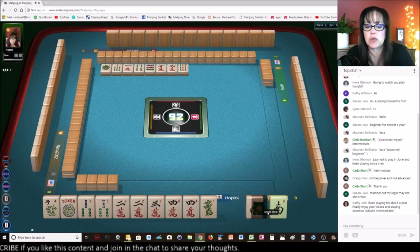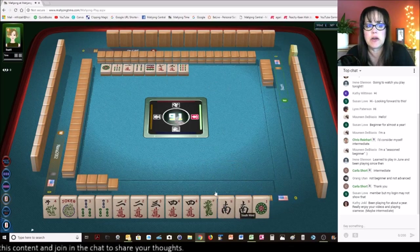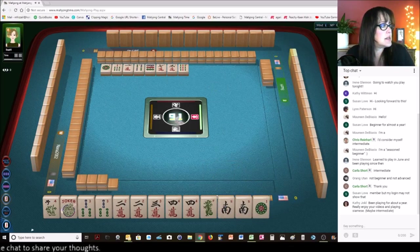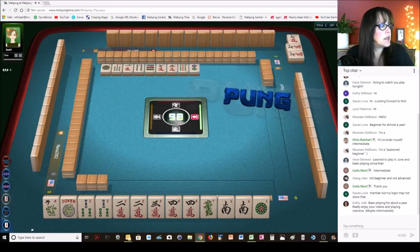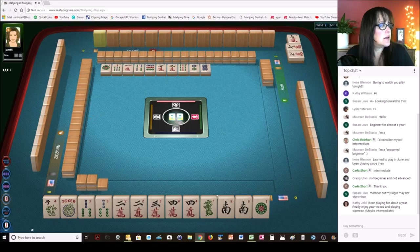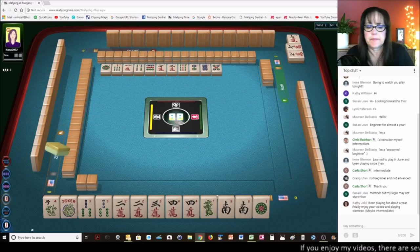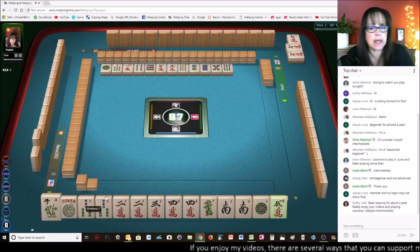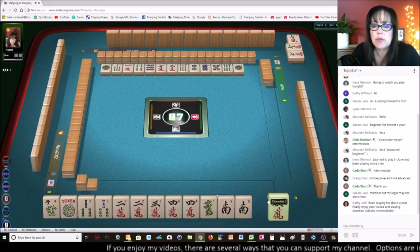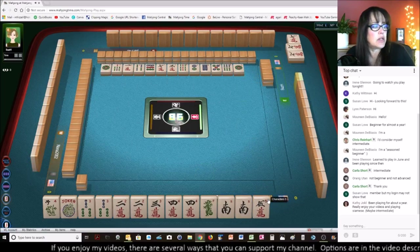We got joker bait — I'm going to hold that. Nine — I'll hold that pair. No wins are out yet. Let's see, two dots. Seven characters. Pung. Eight dots. Five dots. Got the live stream back. There's that five crack — now that we got rid of the one crack. Isn't that how it goes sometimes?